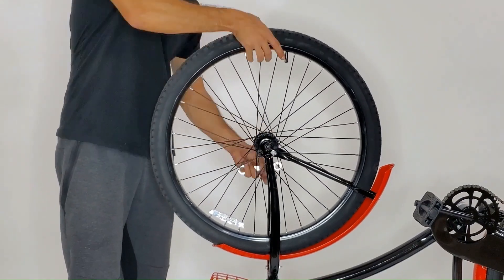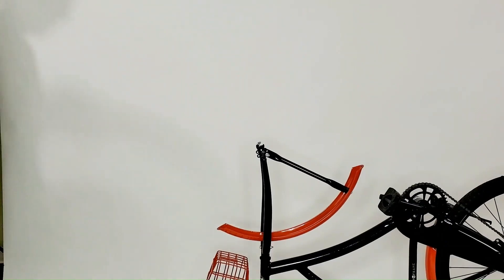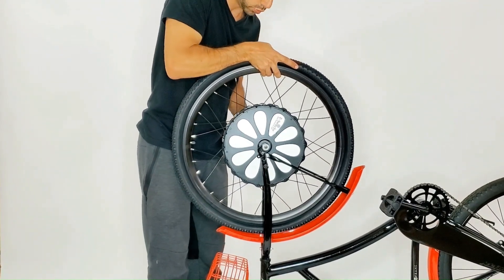All tools needed are included in your kit. Note: if you need to loosen your front wheel calipers, then do so before removing your wheel.